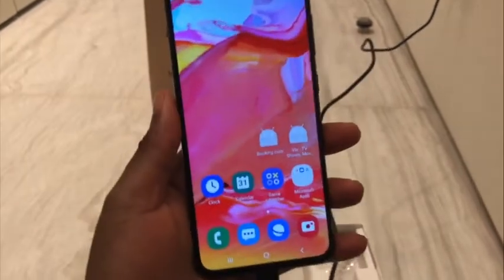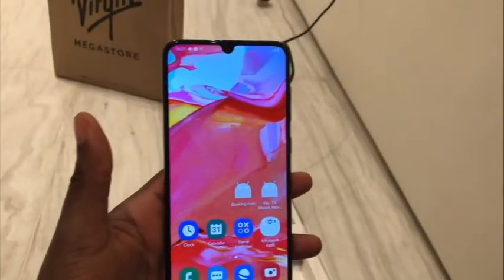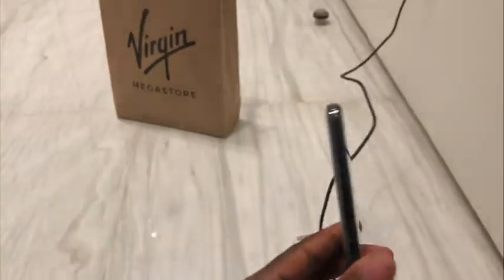That is all I have for you guys today. Imagine — you guys make me sit on the floor to do a phone review. Samsung better pay me. Don't mind that person.